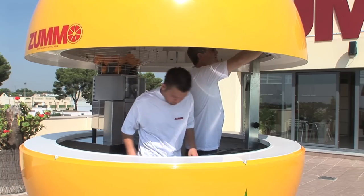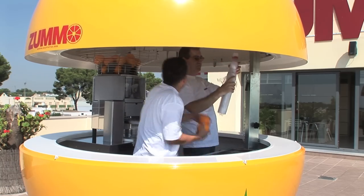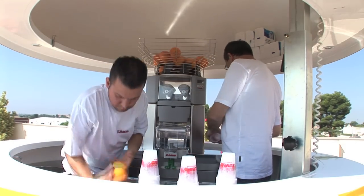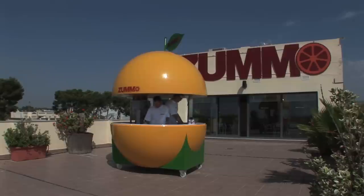We have designed our kiosk with enough internal working space capable of accommodating up to three people and still being comfortable to maneuver.